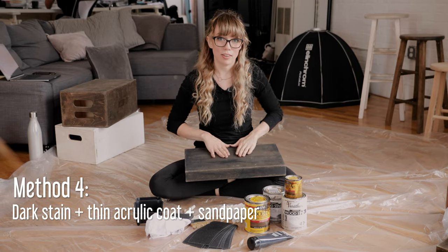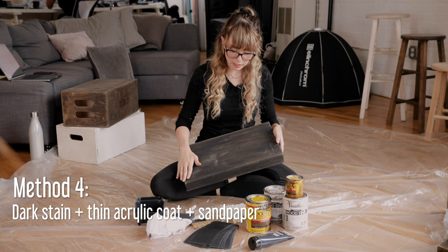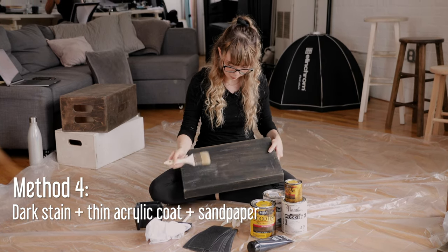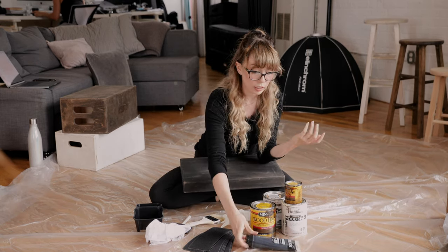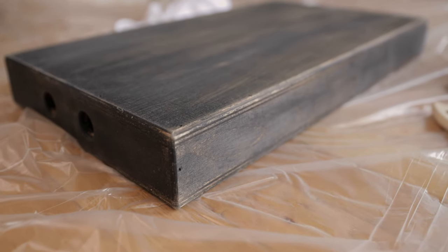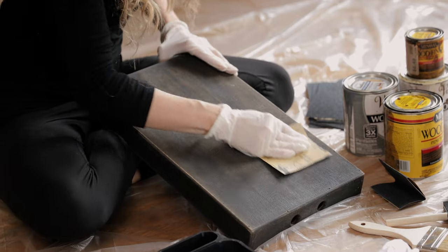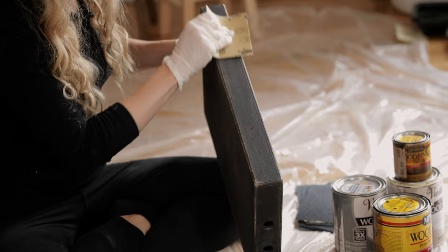For our fourth method, I actually did this one last year. It's basically a Jacobean wood finish stain, and I also painted a little bit of black acrylic over it — a basic flat acrylic from the craft store. You can see the stain coming through in some areas. It's been distressed after a year in the studio, but I'm going to hit it with different grits of sandpaper to see if I can get even more texture.